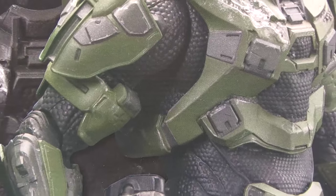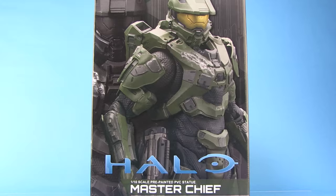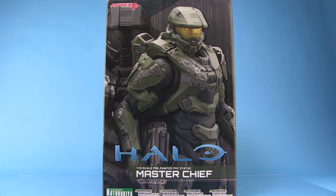Hey guys, I'm Pixel Dan and this is a review of the Halo Artifacts Plus 1/10th Scale Master Chief PVC Statue from Kotobukiya. Kotobukiya has launched a new line of Halo Artifacts Plus Statues and these add a really interesting and fun twist to their usual Artifacts Plus lineup, so let's check out Master Chief.